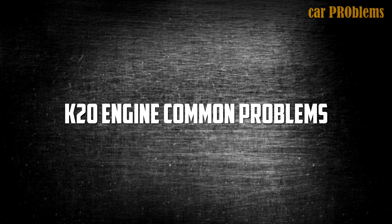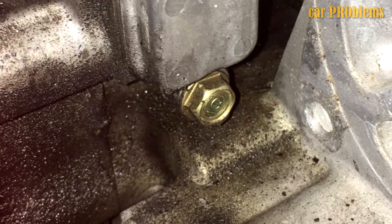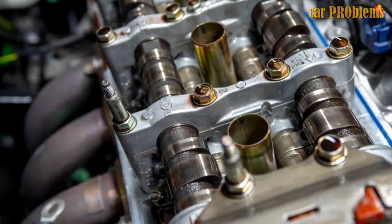K20 Engine Common Problems: Leaking Oil — check the front seal on the crankshaft. It is a typical issue and replacement will resolve it. Knocking Noise — most likely it's time to adjust the valves.